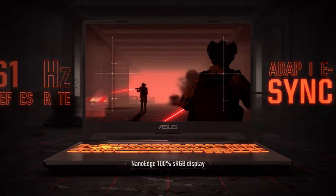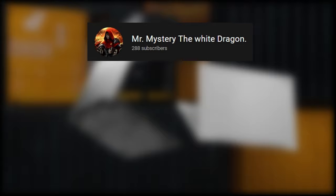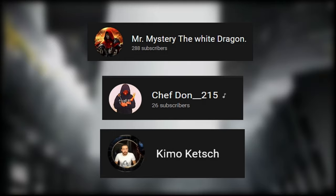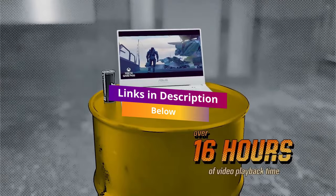Hi, welcome to Tech Quadrangle. I'd like to give a quick shoutout to Mr. Mystery, The White Dragon, Chef Don215, and Chemo Catch — thank you for your support. I do random shoutouts from my subscribers, so if you want to get mentioned in my next video, subscribe now. And remember to check the description below for pricing and the latest deals on the products mentioned.